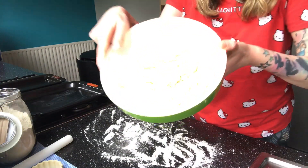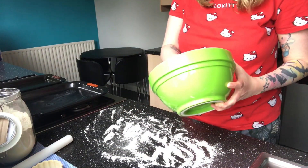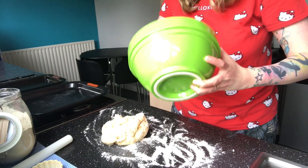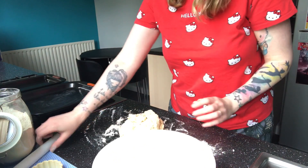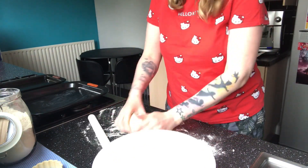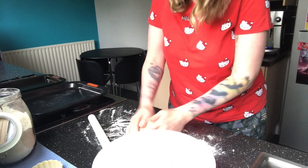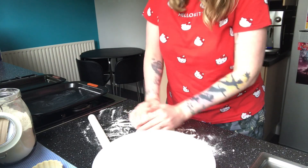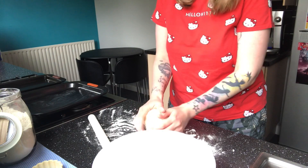I have my dough and I'm just going to pop it onto this floured surface, knead it a little bit before cutting it out and popping it on a greased baking tray. It's a nice soft dough, it's not too sticky, so hopefully it will roll out okay and cut well.